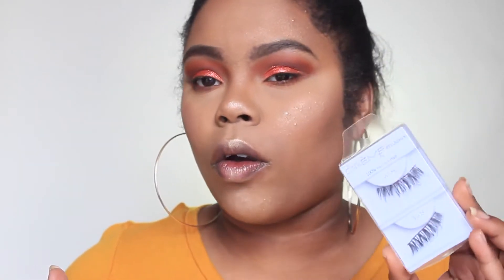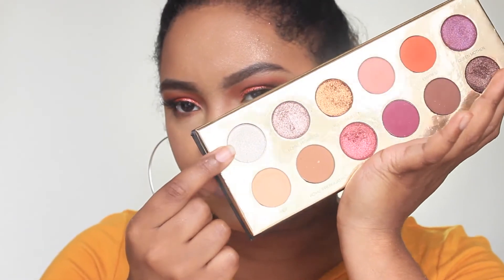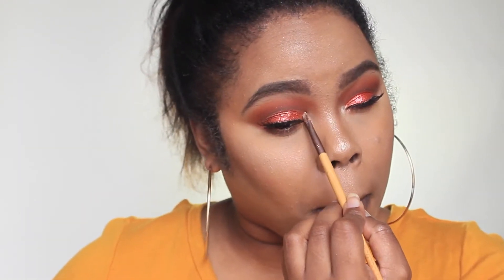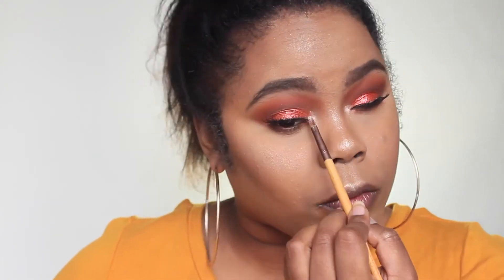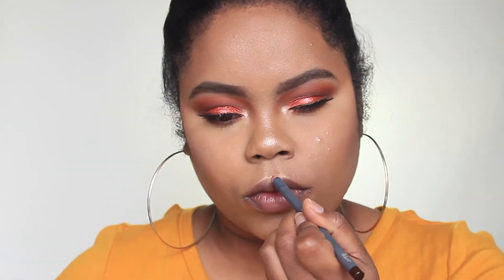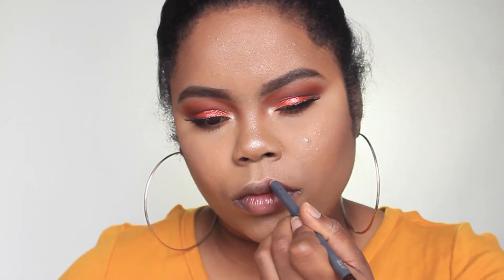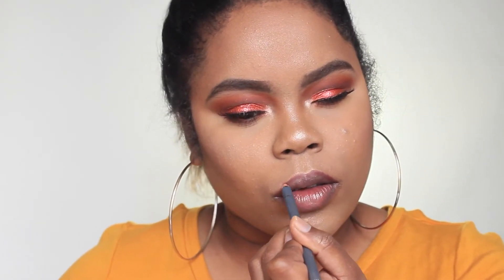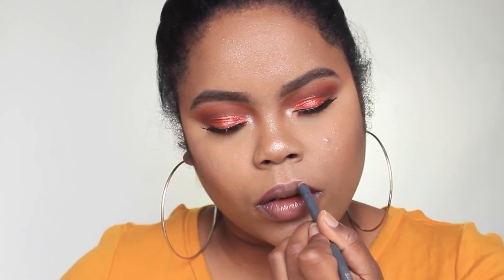For lashes today I'm wearing the Cream Shop lashes in the style Wispy. Moving back to the eyes, I'm taking the shade Crown and popping it in my inner corner for that highlight I always go for. For lips, I'm taking the Bite Beauty Lip Pencil in shade 044 — a darker brownish-burgundy color — and lining my lips.